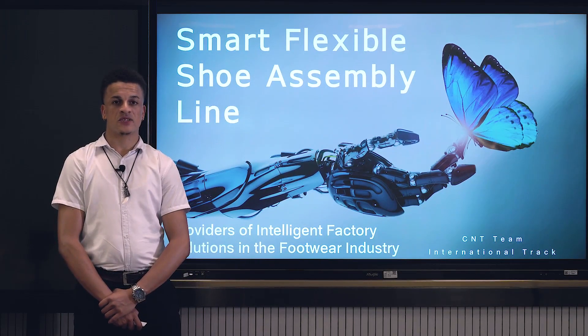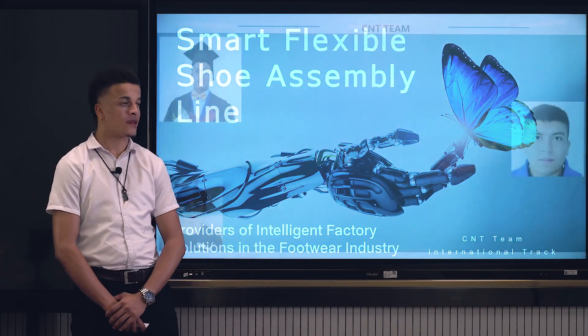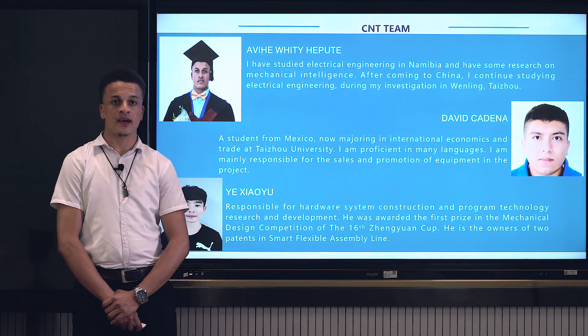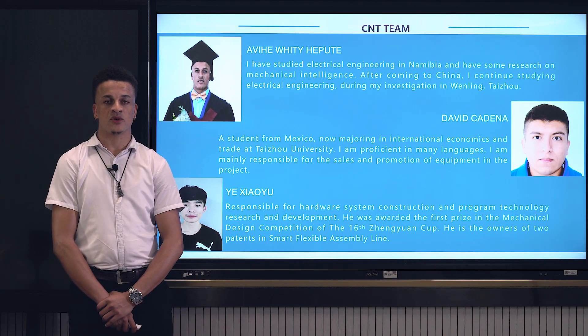Good day everyone. The project I'm introducing today is Smart Flexible Shoe Assembly Line. My name is Avihe Waitihepute, a student from Namibia, currently doing my electrical and automation engineering at Taijo University.